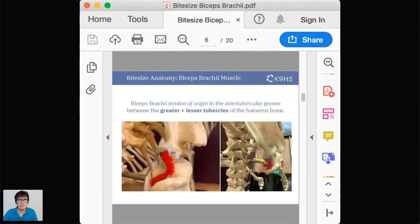The biceps brachii tendon lies in the intertubercular groove between the greater and lesser tubercles of the humerus. It passes cranially and almost turns nearly 90 degrees medially, then passes distally down that intertubercular groove. In the right-hand picture: the yellow arrow identifies the lesser tubercle, the green arrow the greater tubercle, and the red arrow points to that long tendon of origin passing down the intertubercular groove. There is an important structure holding it in place which we'll look at next.